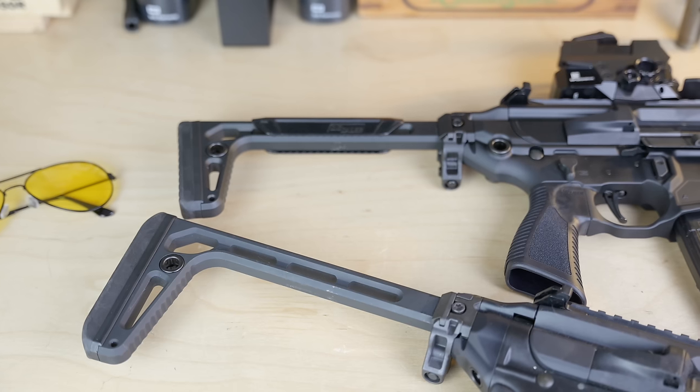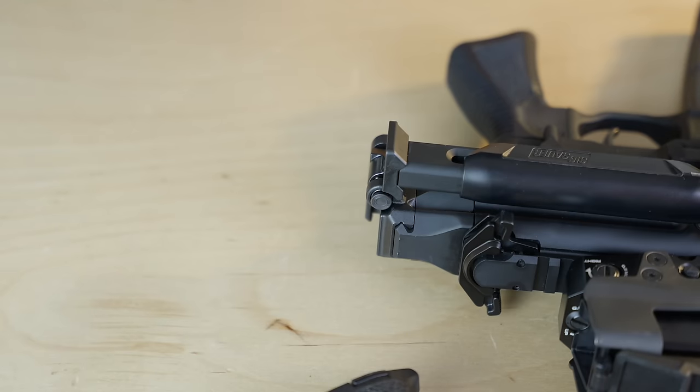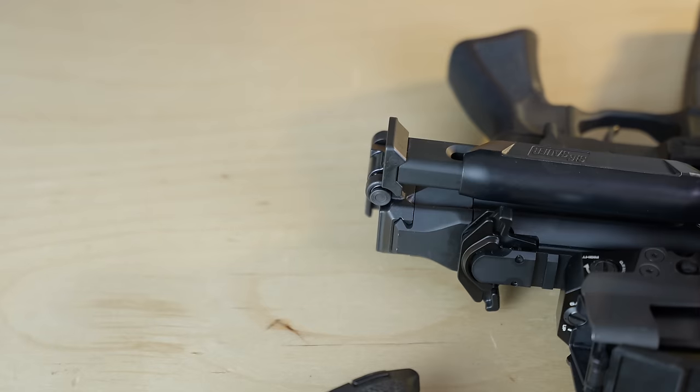Moving back to the stock, the excellent Rattler minimalist stock has been replaced with the minimalist plus stock, which has a smaller buttstock footprint and includes a much more comfortable cheek riser. It also has a push button for folding the stock. Although the hinge is pretty much identical, the push button just makes it even easier to quickly fold away. The stock folds firmly into place without any play, as you can see here, and is quickly deployed without pressing any buttons or levers. This push-button integration was also at the request of a high-level special operations unit.